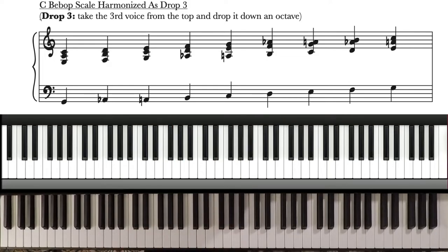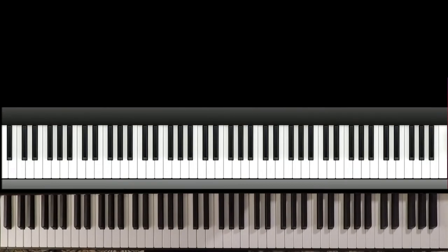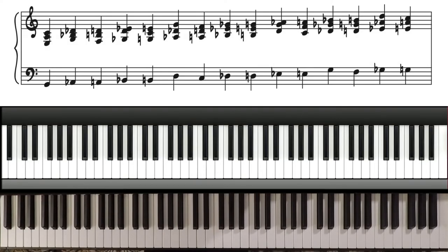Now I'm sure you haven't heard of Barry Harris's made-up scale. Harmonized, his made-up scale sounds like this.